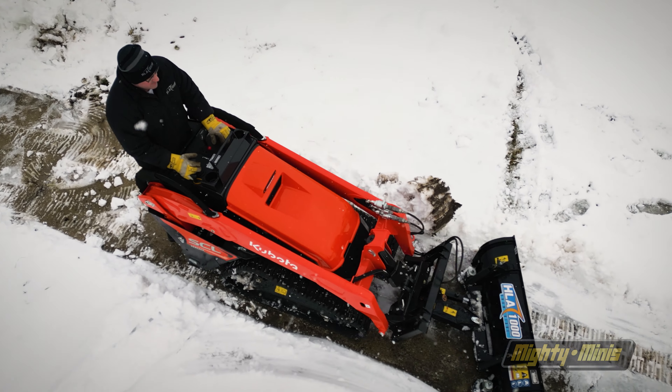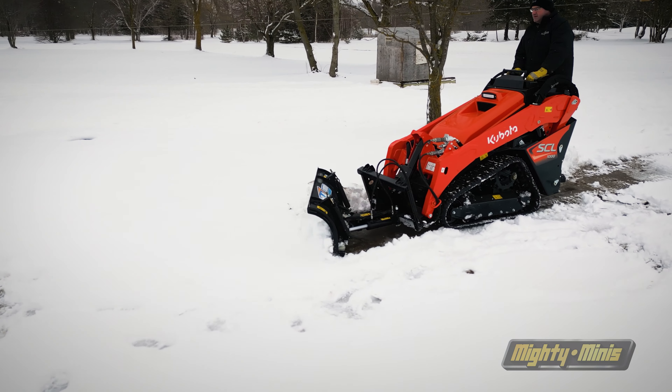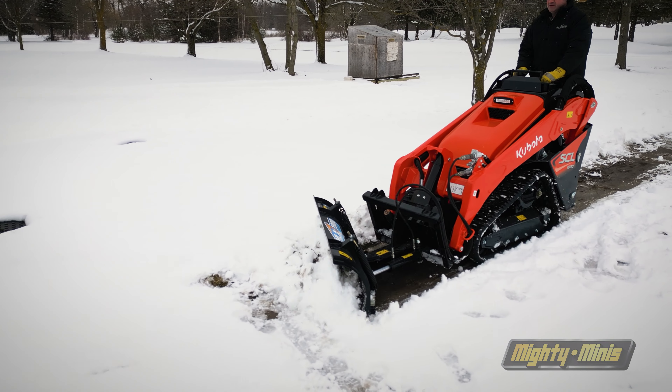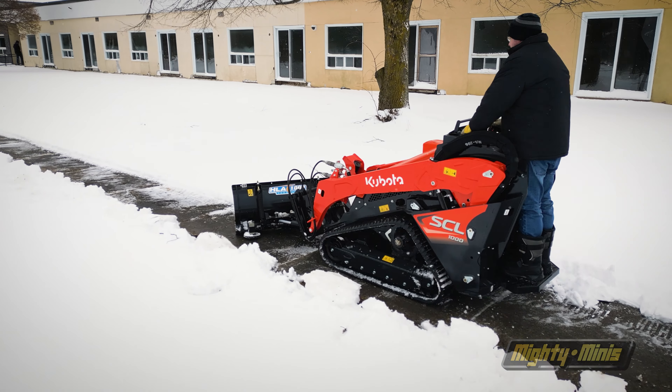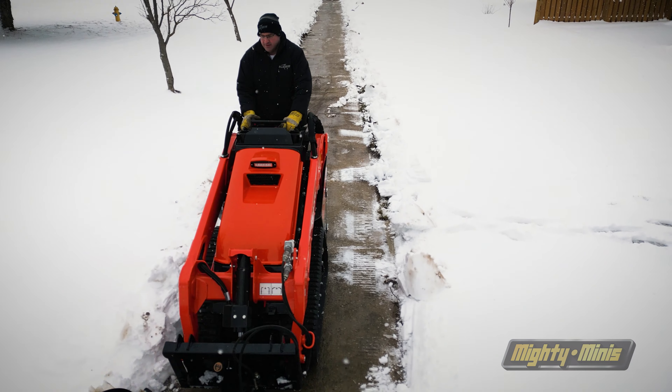Designed for all major manufacturer Mini Skid Steer models, the blade can be fitted to your power unit in seconds, keeping you on the move throughout the day and allowing for integration with your existing attachments and routine for a cost-effective solution come winter.